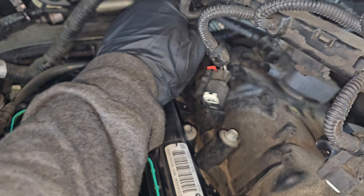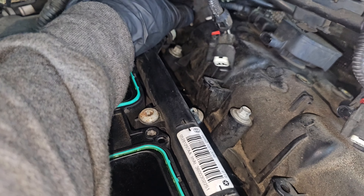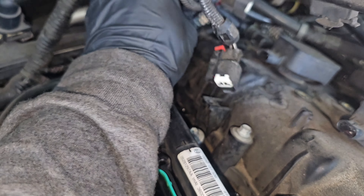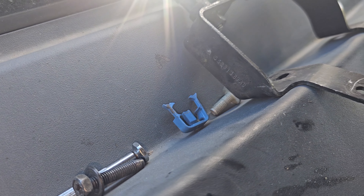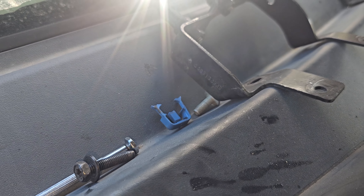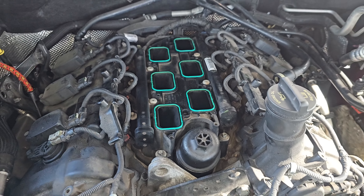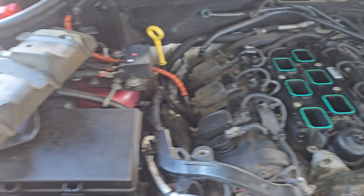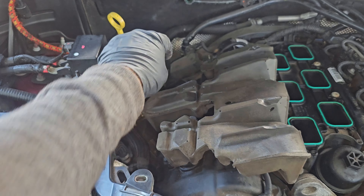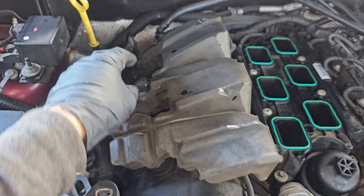Now we can find our fuel rail connector and go ahead and slide that back on the rail. Be careful not to break anything — make sure it slides in. Once it slides in, go ahead and install that security tab. Ignition coils and injectors all plugged in. Wiring is where it needs to be.